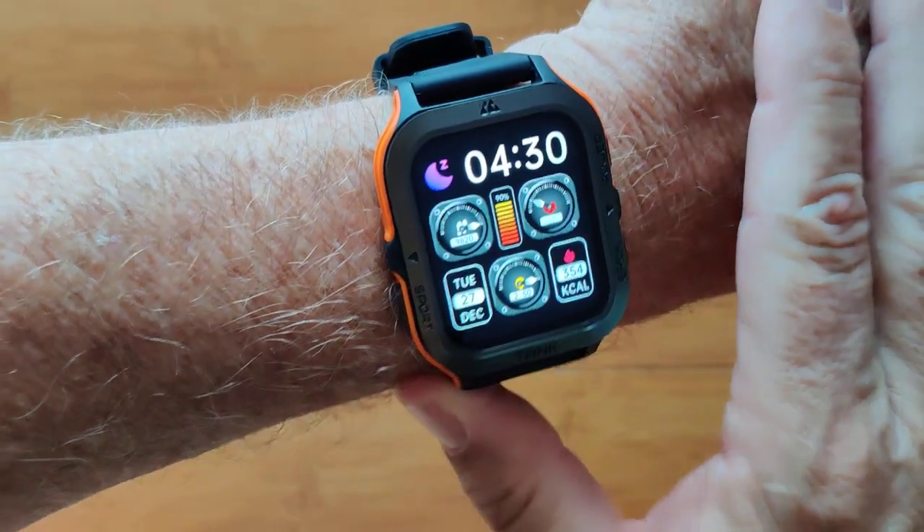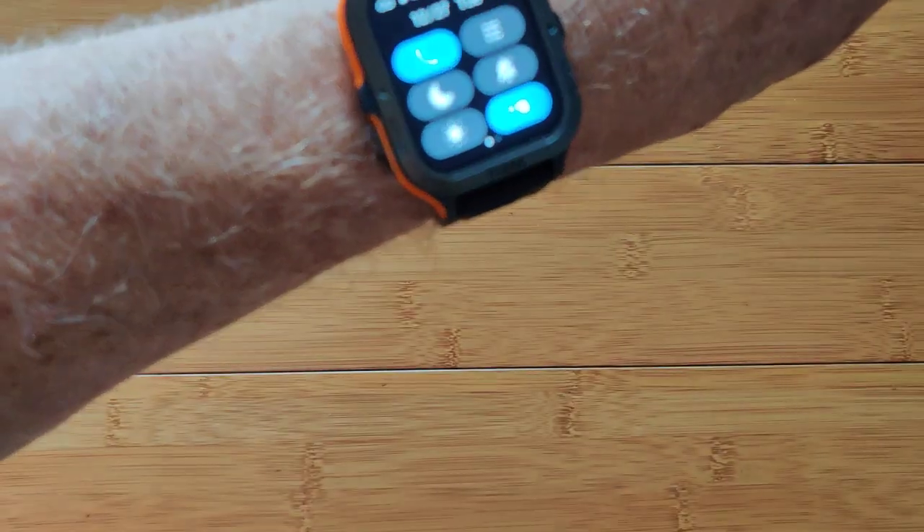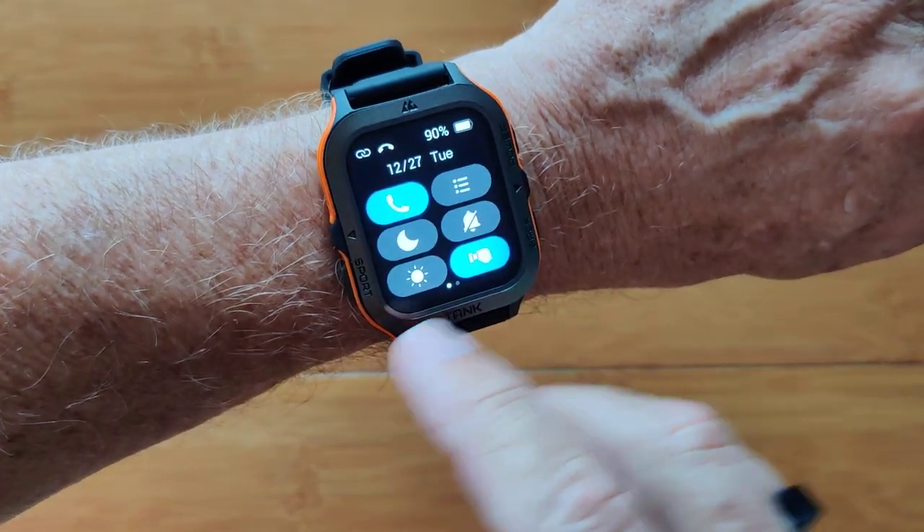This is the Tank M2 ruggedized smartwatch. Lots of different capabilities with this one — Bluetooth calling, 5 ATM waterproofing, and all kinds of things you can do with it.